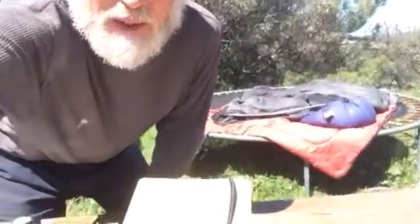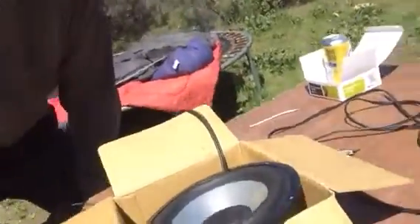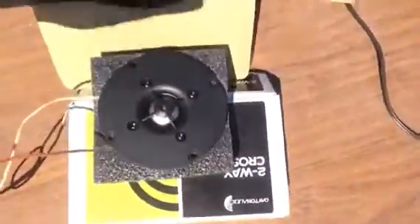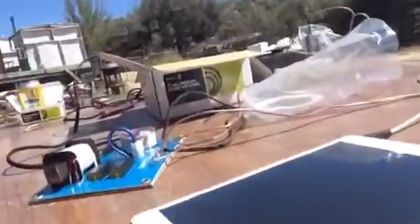All I did out here was hook up the woofer — it's hard to see out here — and the tweeter, and I'm just playing it on the little amp here on the iPad. I just wanted to make sure everything works. It's not gonna sound great; there's no box for the woofer.